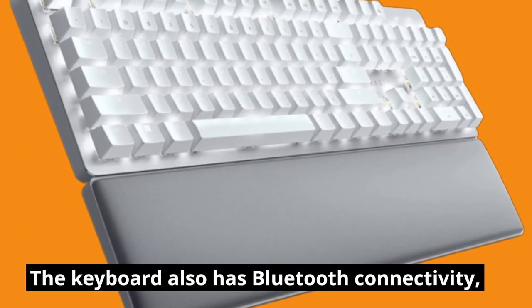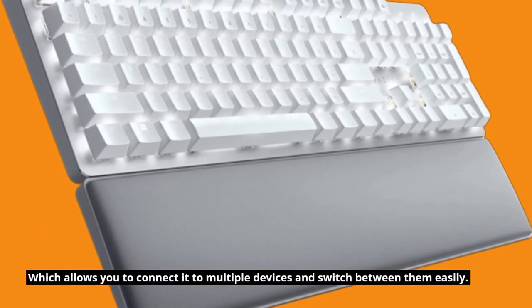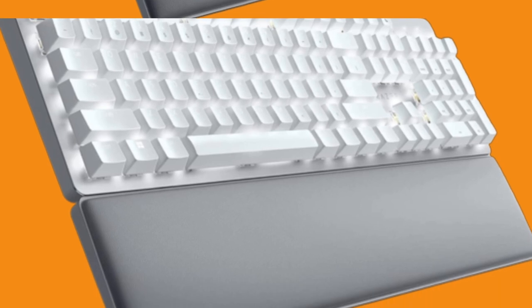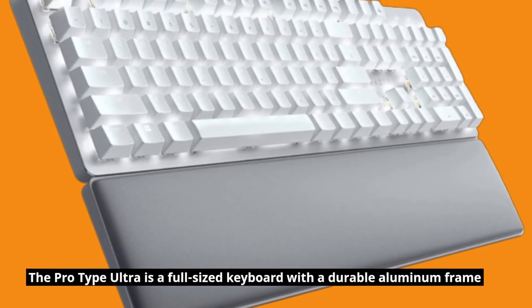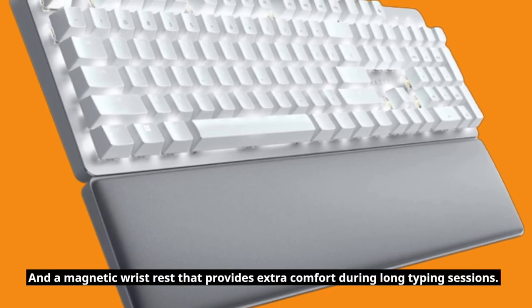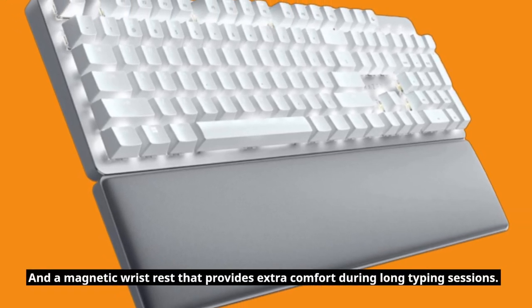The keyboard also has Bluetooth connectivity, which allows you to connect it to multiple devices and switch between them easily. The ProType Ultra is a full-sized keyboard with a durable aluminum frame and a magnetic wrist rest that provides extra comfort during long typing sessions.